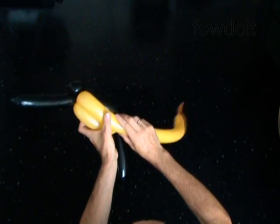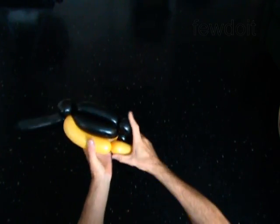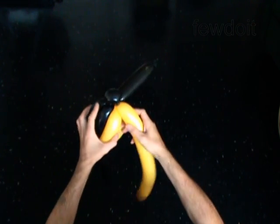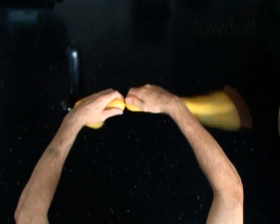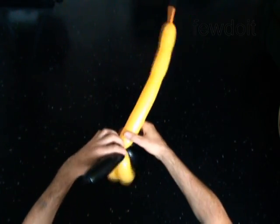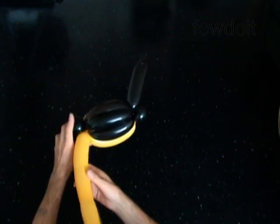Twist the second, about 6-inch bubble. Lock the free end of this bubble around the second bubble of the black balloon. I use the balloon to measure the exact size of the bubble I have to twist. Twist the third 6-inch bubble. Lock the free end of the third bubble around the fourth bubble of the black balloon. Make at least 5 twists to make sure the gold balloon is securely locked.